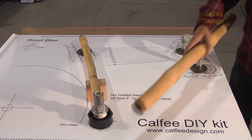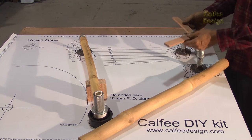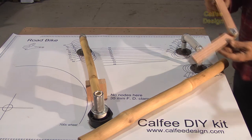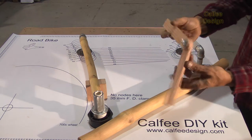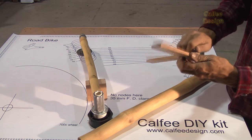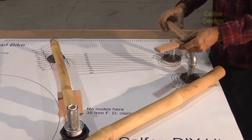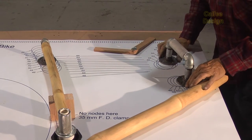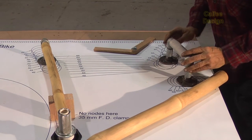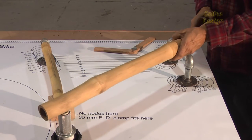Now we're going to miter the down tube, and what we're going to do is copy the angle. I've made this angle copier just from two pieces of wood and some scrap hardware, so it's a really simple device. We'll use that to copy the angle from here — when these are lined up, to this angle.